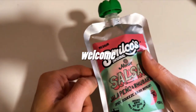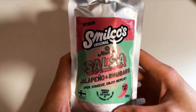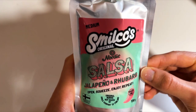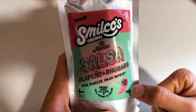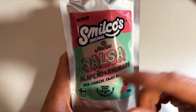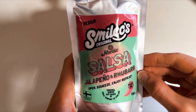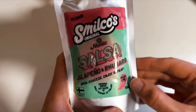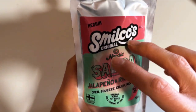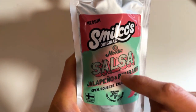Today is salsa day. I'm gonna talk about both of these flavors I checked out: jalapeño rubber, which you can see here, and chili carrot. The chili carrot one was closer to original salsa, while the jalapeño rubber is more of a sweet and sour style — similar to pineapple salsas and mango salsas. So if you're into that flavor like I am, check this one out.